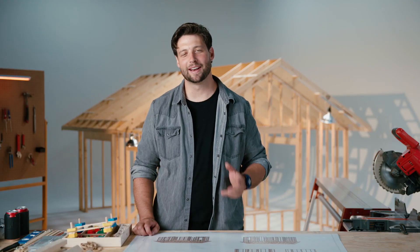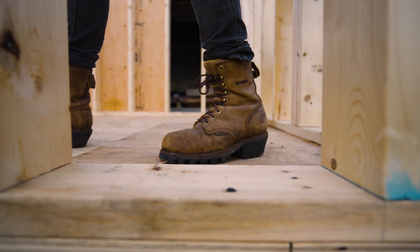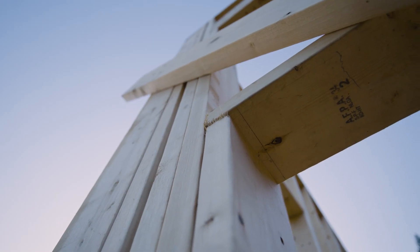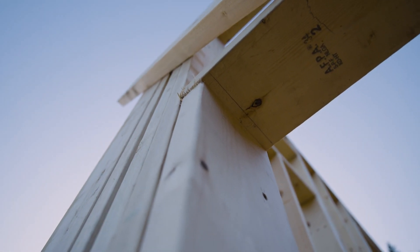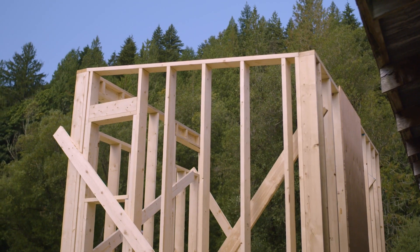My name is Jordan Smith and I'm a design builder here in Austin, Texas. What I've noticed as I've been working with tradespeople is they know what members to put where, but they might not know exactly why those members are there or what they're doing.